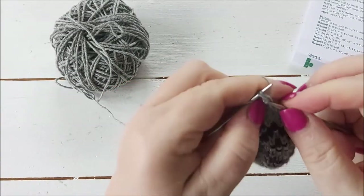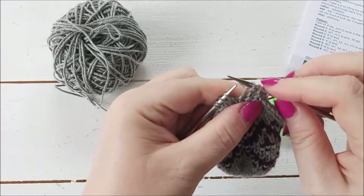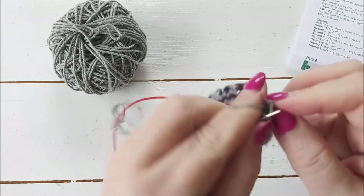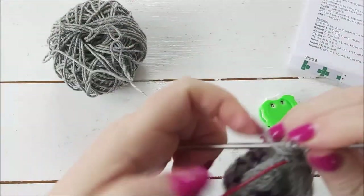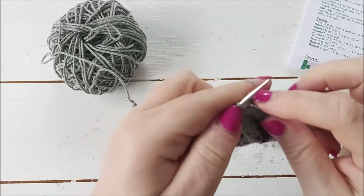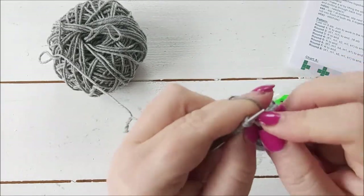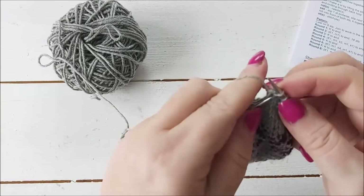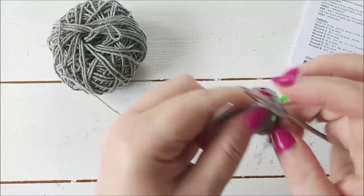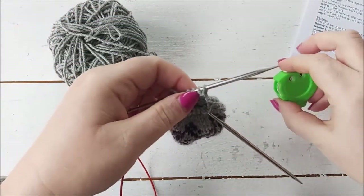Round eight: knit one, knit two together, knit one — going from four stitches down to three stitches — then knit one, knit two together, knit one. You don't want the top to be too tiny. The reason I'm not going all the way down to eight stitches is because it makes the hole just too small to get the stuffing through. So that's round eight done.